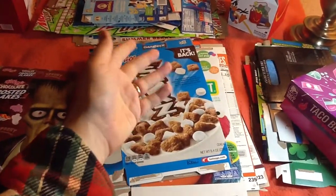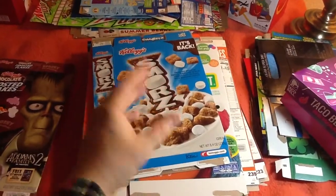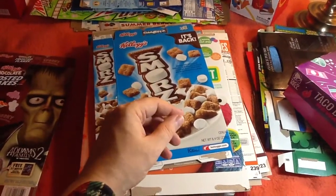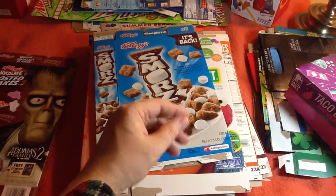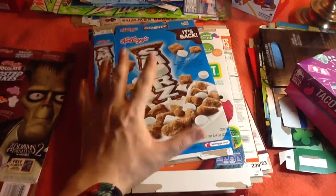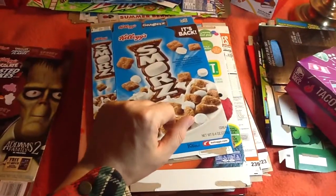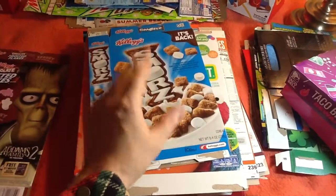Hello YouTube, Martin Ferret here again, back with more stuff. Specifically, I'm here with cereal boxes, mac and cheese boxes, fruit snack boxes, McDonald's boxes — I have boxes, and lots of them, and not much time to show them in. So we're going to go through these very, very quickly.